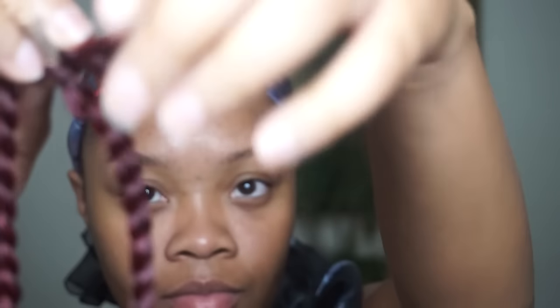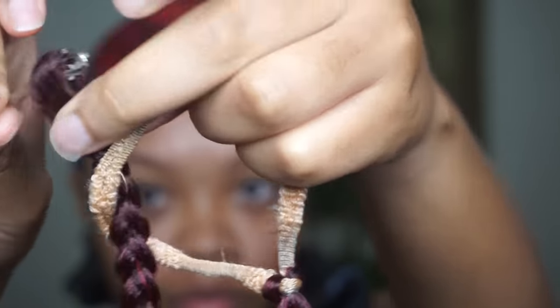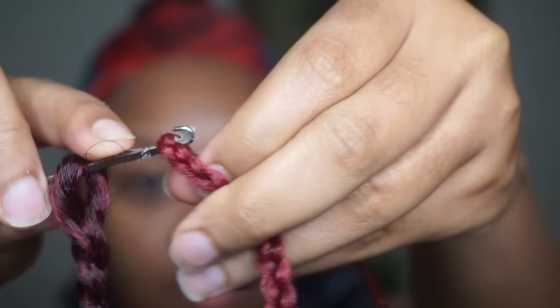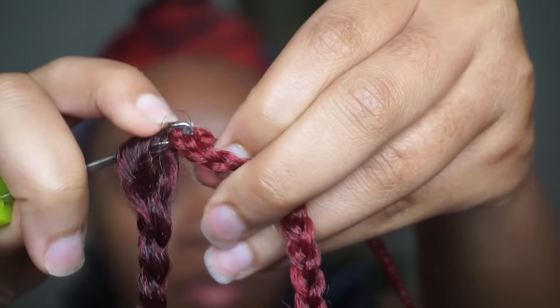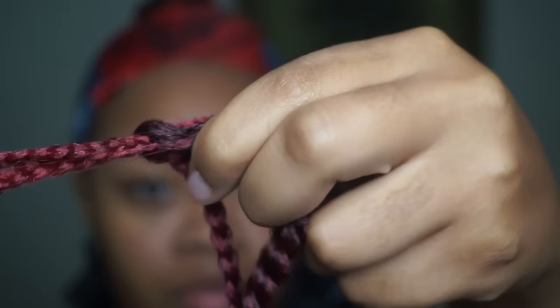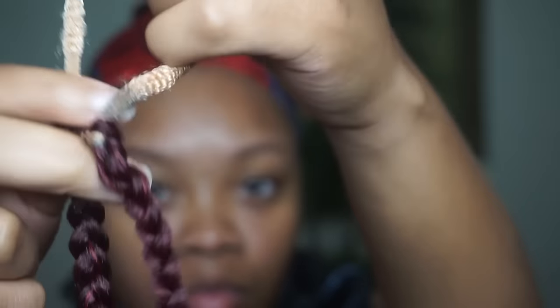I decided to just mix the two colors. I'm taking my crochet needle and putting it inside the loop, then taking the end of that braid and bringing it through that loop — it's going to be tied up around the scrunchie. Since the scrunchie is super big, I was able to get both packs of hair onto that one scrunchie.